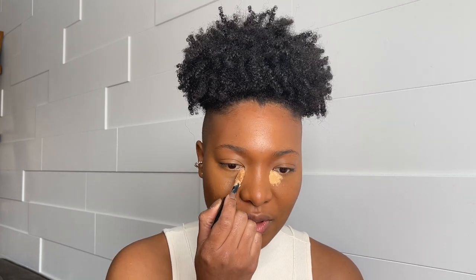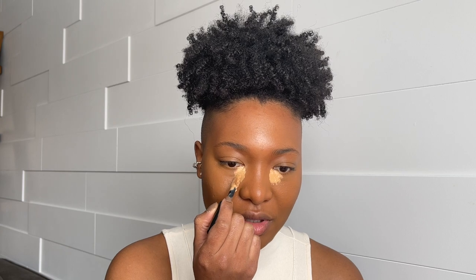To conceal, I'm using the Makeup Forever Velvet Skin in shade 4.3. I'm going to use this to highlight — I'll put it right here. I want to do something bright, so if this is too bright for you, you can go for another shade.